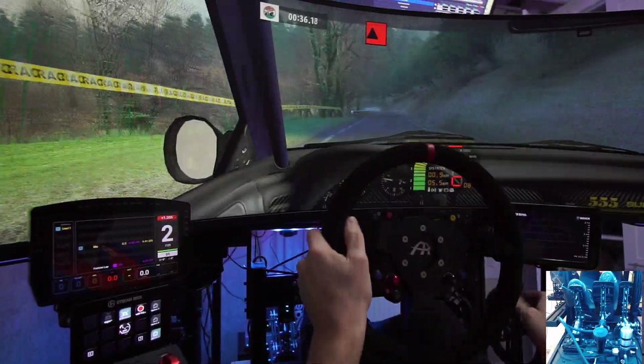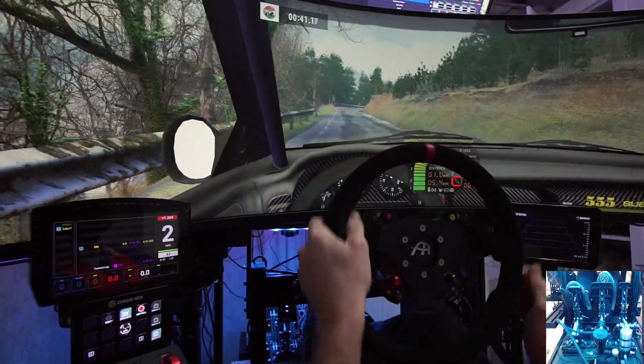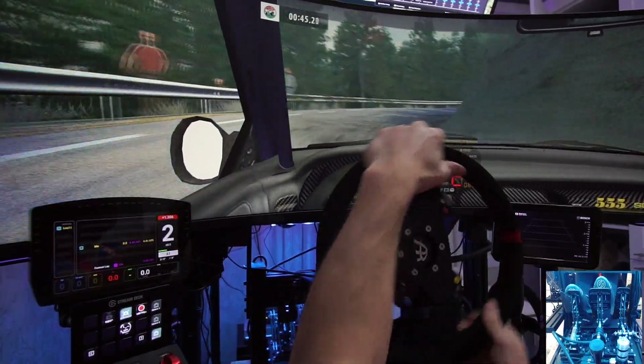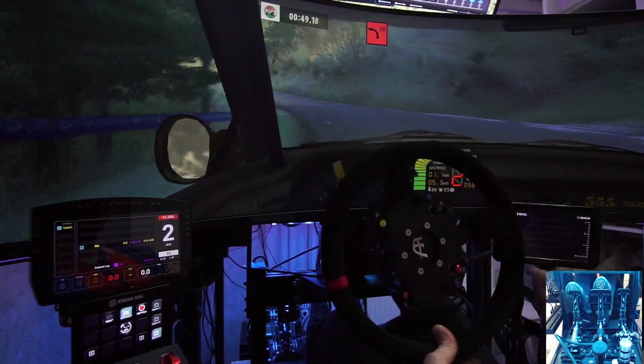Motion 90 left, tightens, 70. 90 right, tightens, on 50. 90 left, and 90 left, 30.